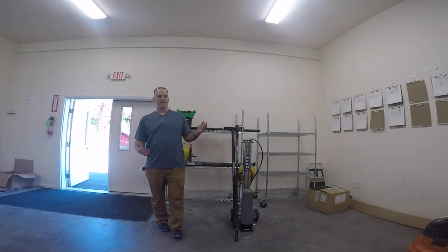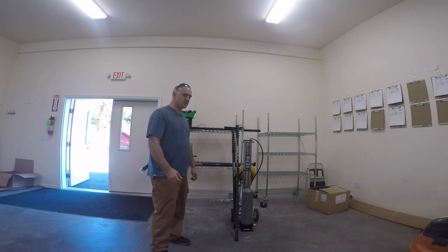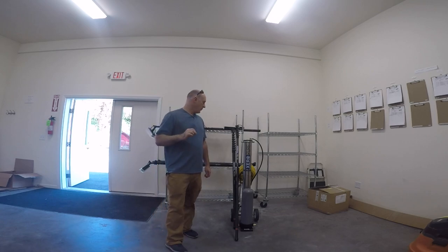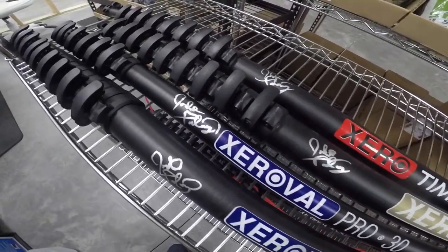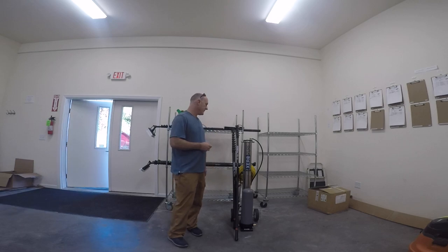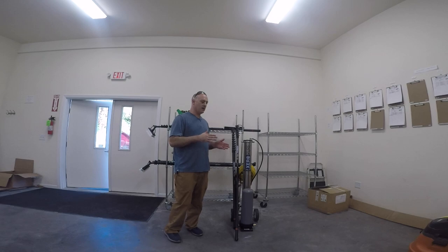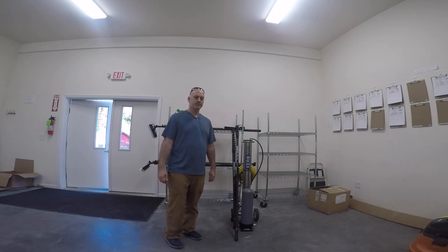So those are the Window Cleanse water-fed kits presented to you by Window Cleaning Resource. As a special kickoff, we're doing a Signature Series where the first kits sold in each line will have my personal signature on the pole — my stamp of approval. This is a one-time thing, so I'm getting my Sharpie ready. Links to the product pages are in the description below. Check them out at windowcleaner.com, and until next time, have a good day!